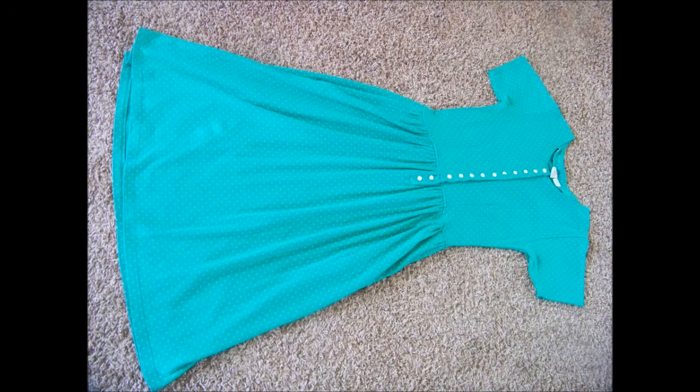Hey guys, thanks for tuning in to Chic on the Cheap. This week I have a dress makeover for you. I haven't done one in a while — I have like six dresses that I need to redo for you. But this one is a pretty easy redo with great fabric. I found it at my local Goodwill, my favorite thrift store to shop. Check it out and I hope you enjoy!